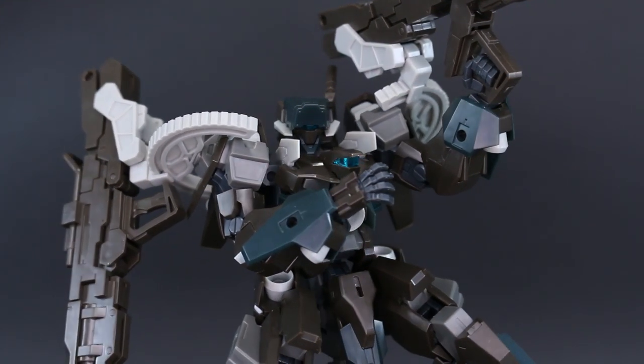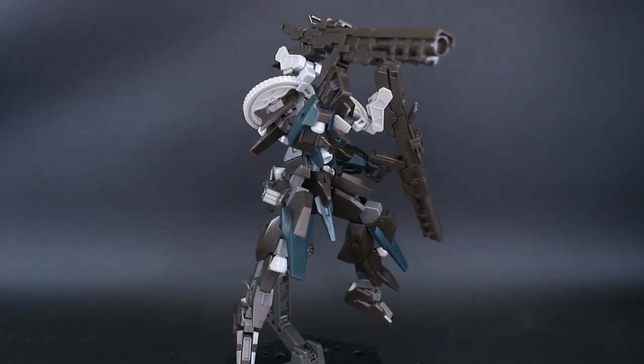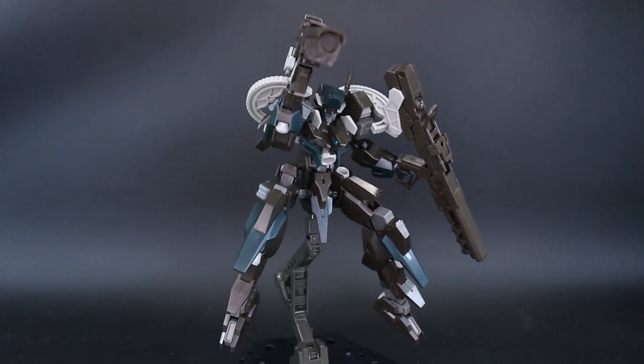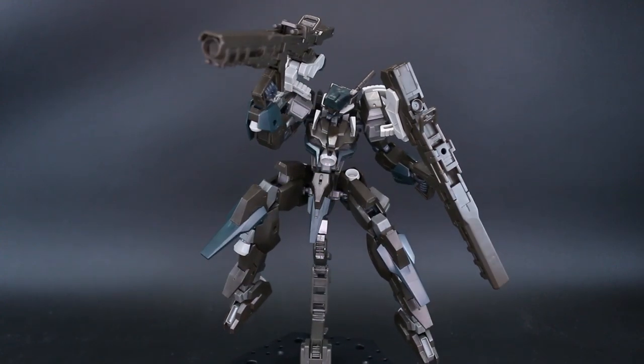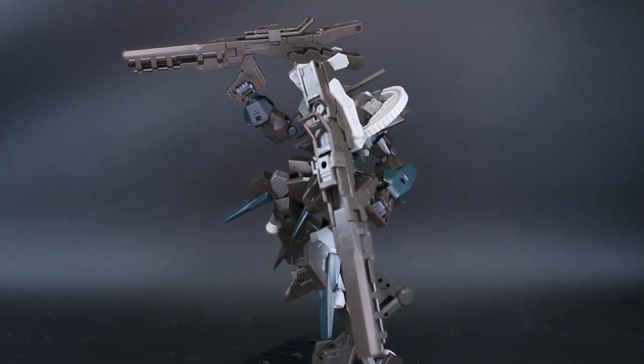Of course this is a Kotobukiya webshop exclusive, so it is going to be kind of limited in terms of its availability. But this review should give you guys an idea of just the Base Lard Frame Arms kit in general — the overall look of it and sort of what it can do.